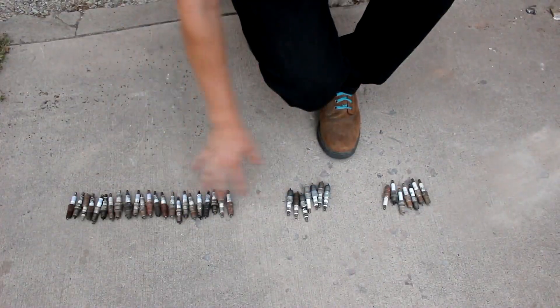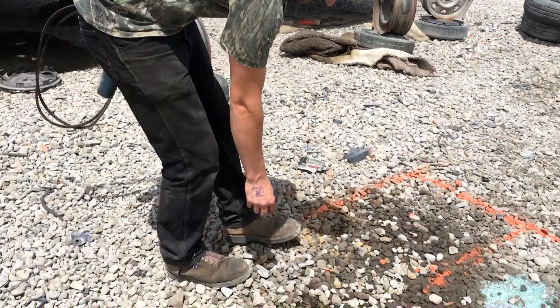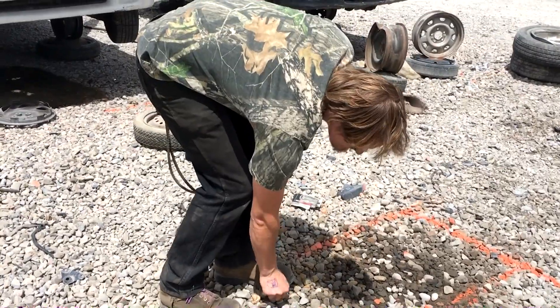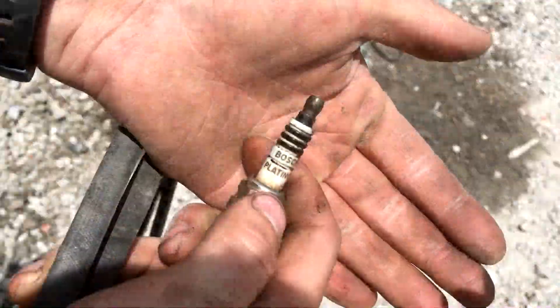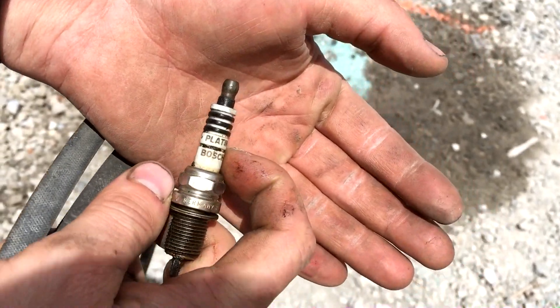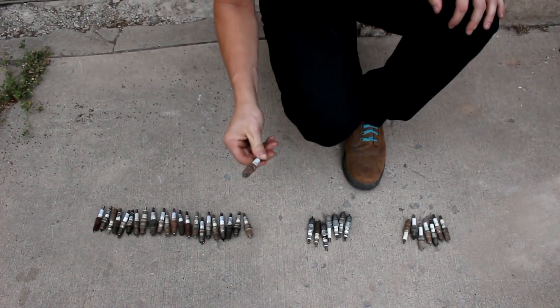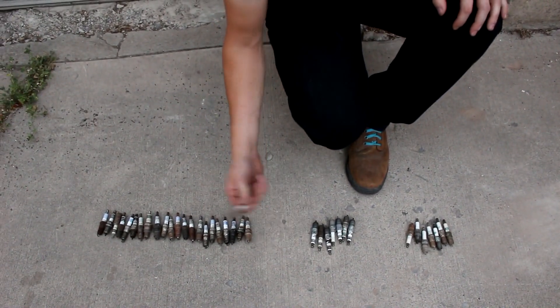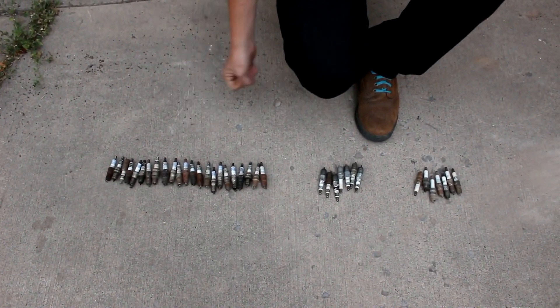Hi everyone, welcome back to Cody's Lab. Today I'm going to be trying to extract platinum from spark plugs. I have a whole bunch of spark plugs here that I've collected from junkyards. Spark plugs are laying around the junkyard all the time because people take them out of the engine block to look inside the cylinder to see how well the engine was running before they purchase it. Usually the spark plugs end up on the ground and eventually get thrown away, so while I'm walking around the junkyard I occasionally pick up a few.